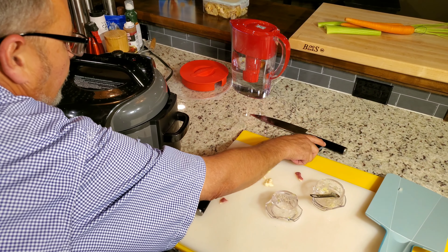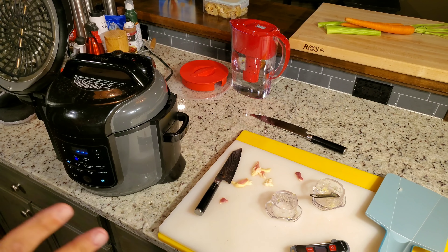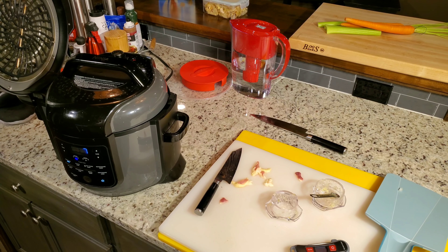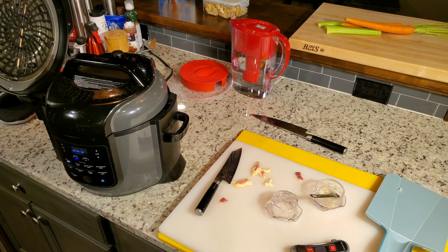We're going to do four minutes on high pressure. Seal it and we're off and going. After four minutes, I'm going to pull it out, check the temp, and then add the carrots and celery for about two more minutes. Celery cooks a little further than I want, but I'm going to chop it to fairly small pieces so you really just get the flavor. Celery has a really good flavor.